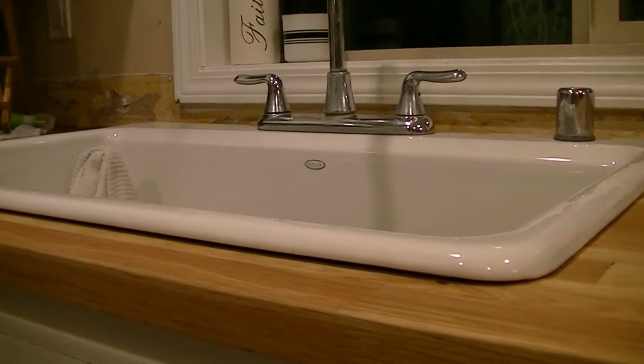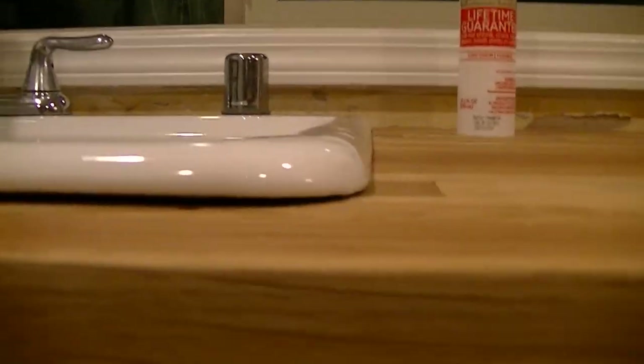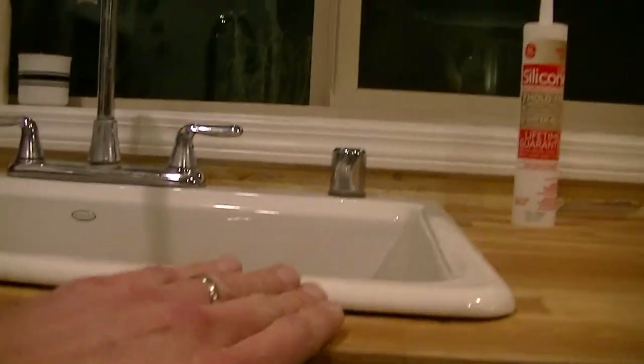It appears to be slightly warped, and it rocks corner to corner. Let's see if we can push down on the back. This one is brand new, and it is not caulked down yet. So this sits really nice over here. As you work your way across, the bottom lip kind of arches up like this.